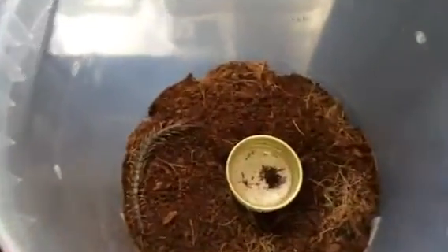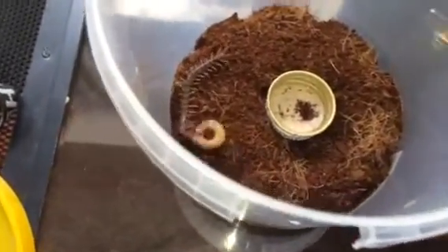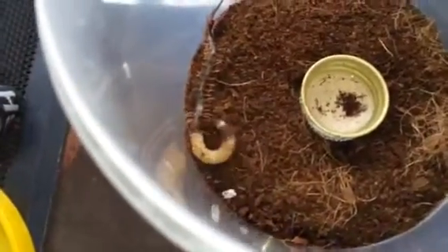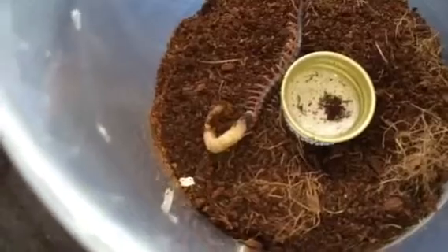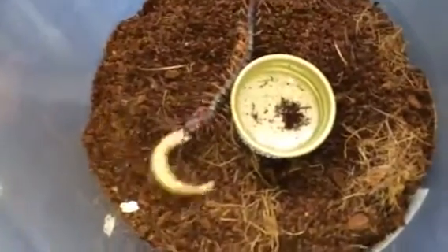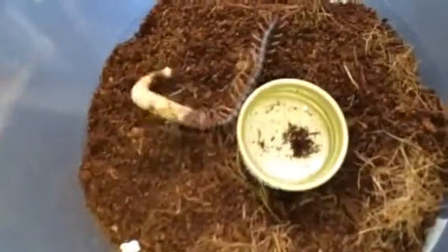It hasn't eaten for a while, so I was waiting for the BTS to get some food for it, but I'm going to feed it today. As I said, I've crushed the head of the morio worm so it can't bite the ped. Here goes — and there we go, it's taken the head. It should have a good fight with it but should get it under control. It can't really fight back because I've crushed the head.